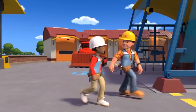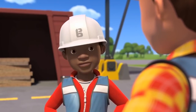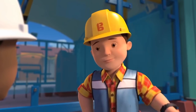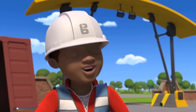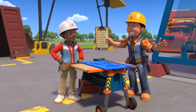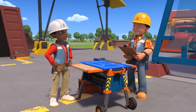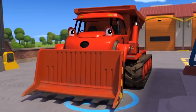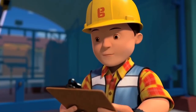Bob tells Leo he's held up a few jobs recently by forgetting things — yesterday they had to paint May Moon's giant telescope and Leo forgot to bring the ladders, the paintbrushes, and the paint. Today's lesson is to check they've got everything before they leave. This morning they're building a hut at the zoo to store bananas for the monkeys — and they're going to the zoo!